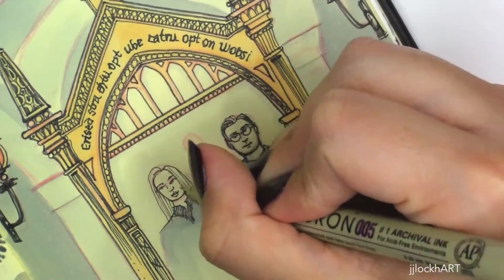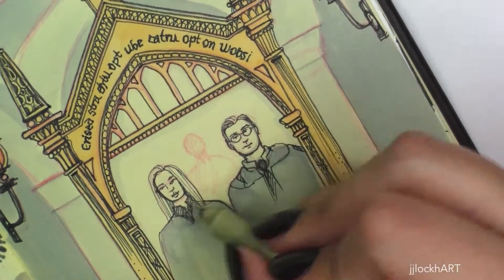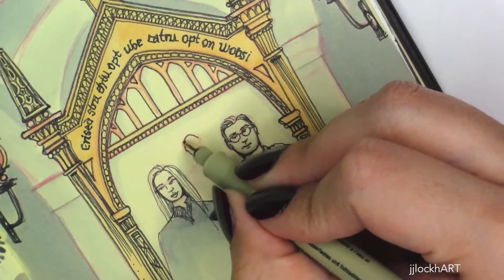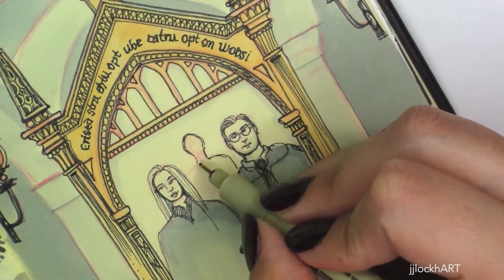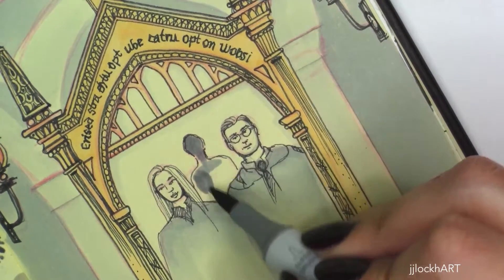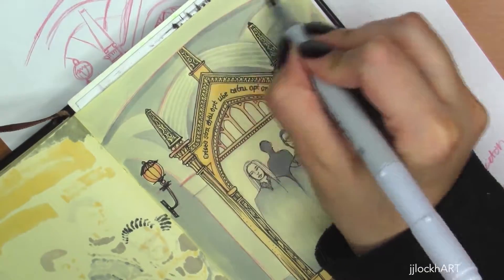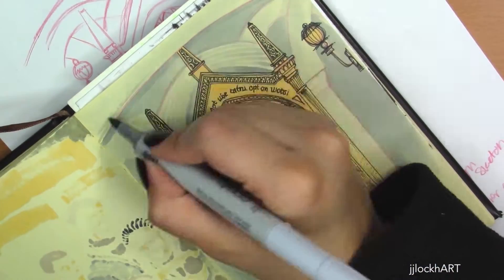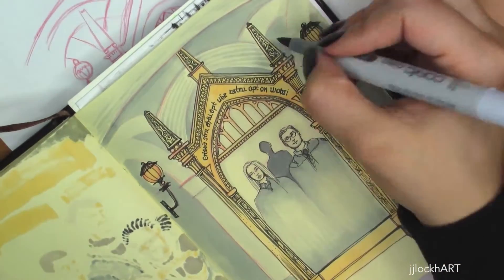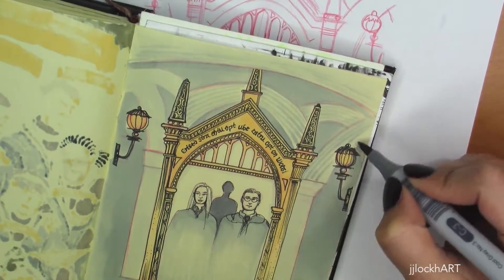For Lily and James Potter's faces, they're really small so I just tried to get a little bit of detail here and there. The figure in the back — Harry standing in front of the mirror — is just a shadow, and I decided to darken it in a little bit more. Then I added a little more detail to the actual background and the arches and columns.